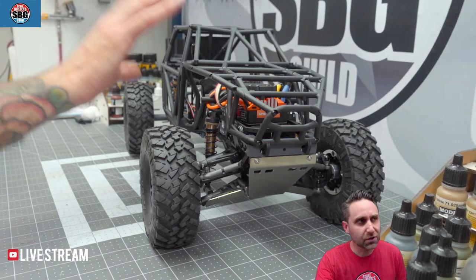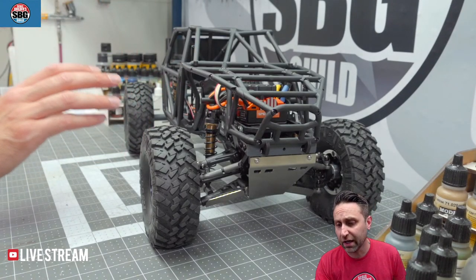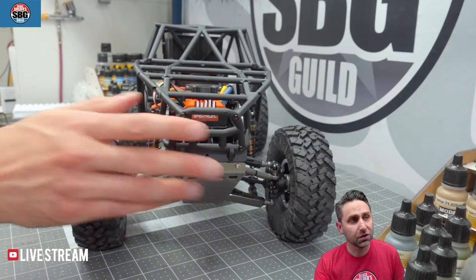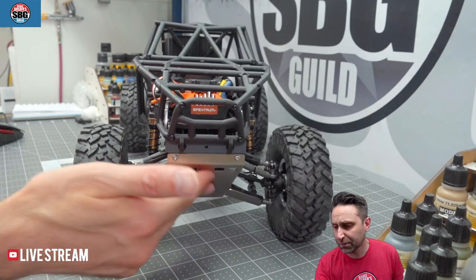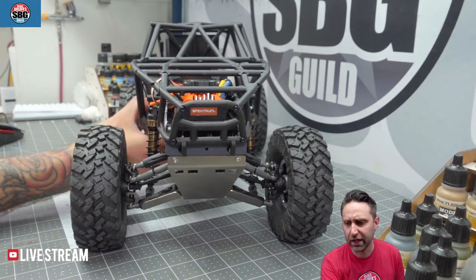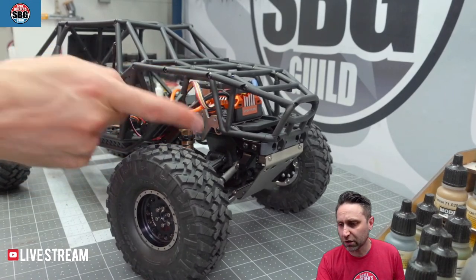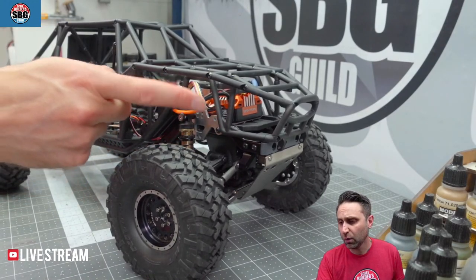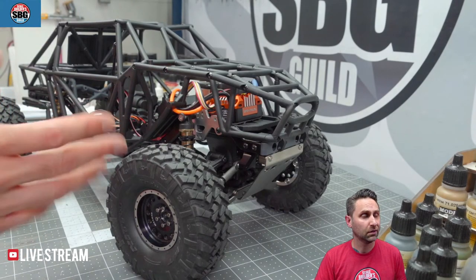If you were following along with the live build on Sunday, you'll probably notice there's a lot more metal on the front of this Gatekeeper. It's now got independent front suspension courtesy of Artful Dodgers — we've got a new stainless skid plate and some A-arm protectors. Also running his shock mounts, which are great because they include the Panhard mount as well, so if you're running a solid front axle you can still run a Panhard without a secondary piece.